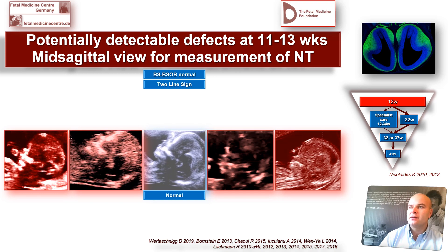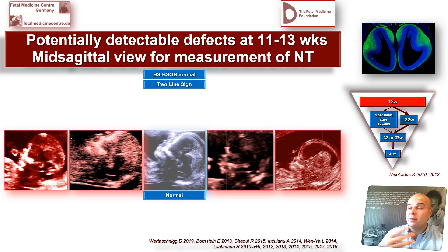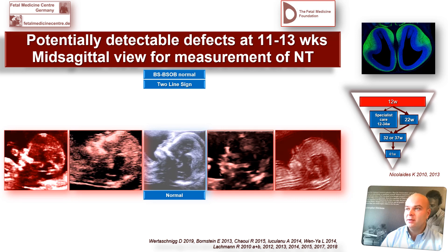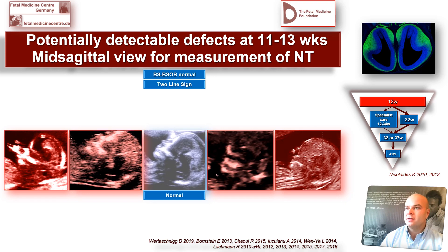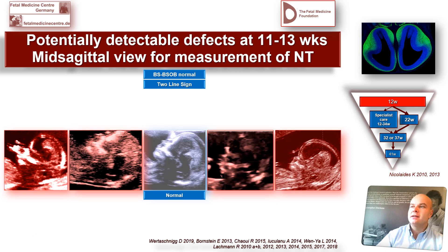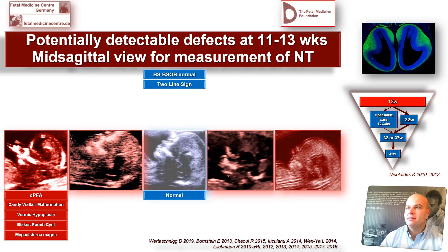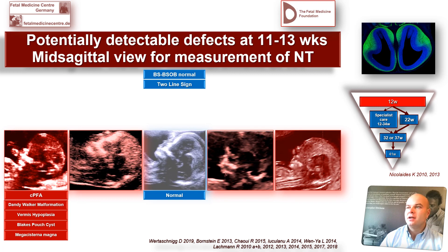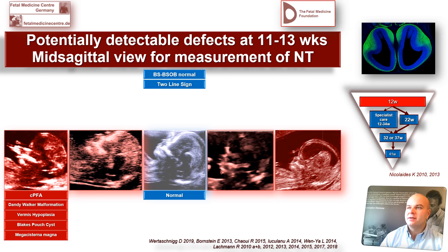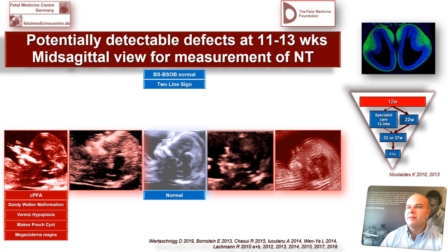The two-line sign: there are two lines behind the sphenoid bone. The ratio is normal between the brainstem — measured from the sphenoid bone to the middle of the line between the brainstem and the fourth ventricle — and the BSOB, combining the fluid-filled area of the cisterna magna and the fourth ventricle, measured to the occipital bone starting from the middle of the border between brainstem and fourth ventricle.